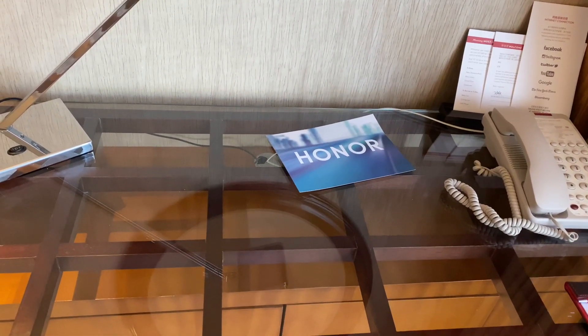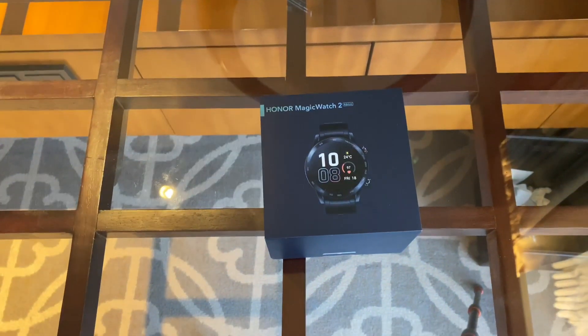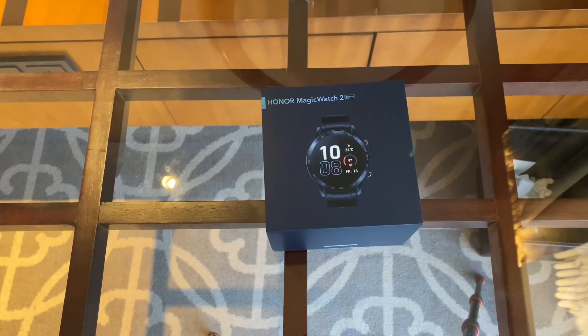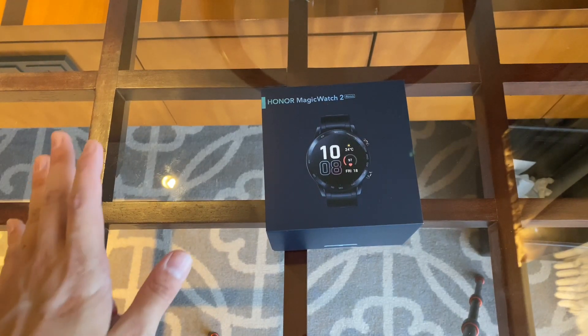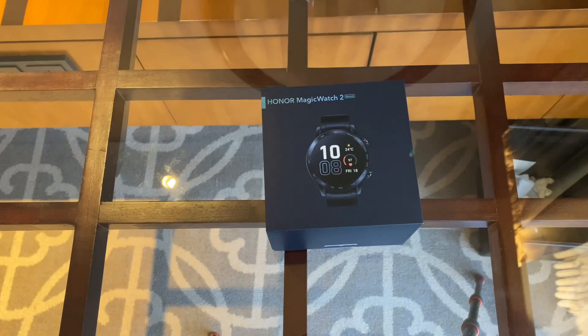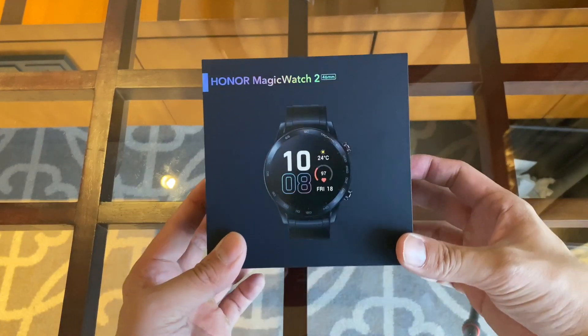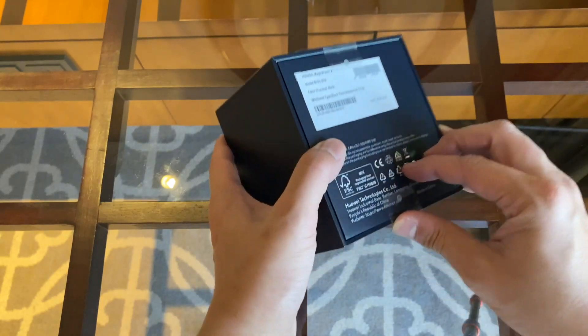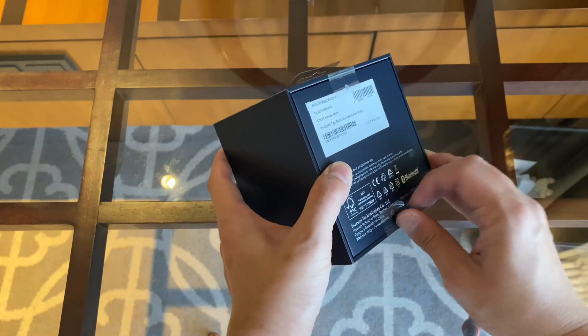Honor is also launching a watch and a laptop today, and Honor gave me an early first look at its watch. I haven't touched or seen the phone yet — the V30 — so I'll have a second video following up on that later on. But here is the Honor Magic Watch 2, and it's a pretty standard smartwatch at first glance, but it stands out in several ways.